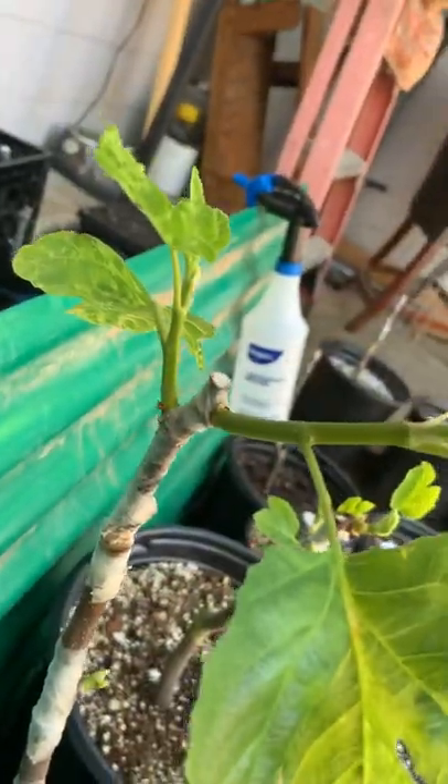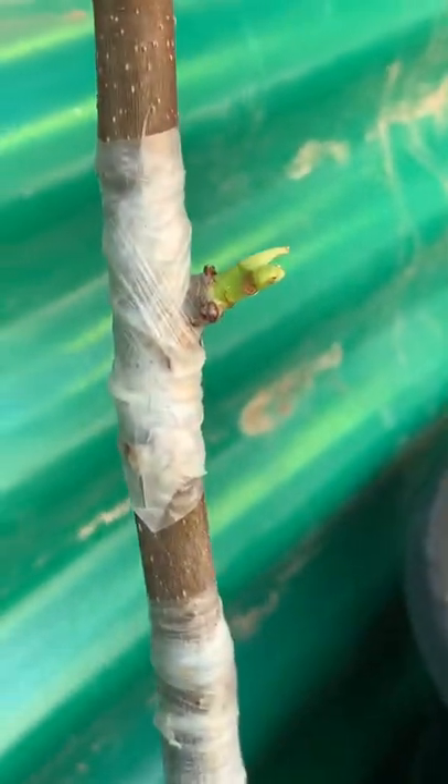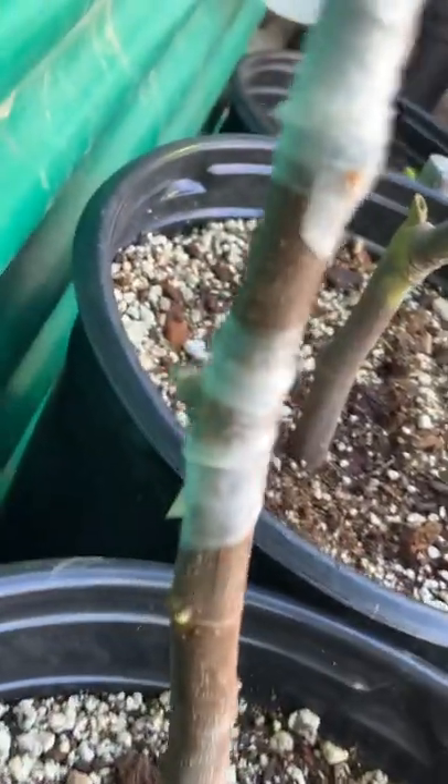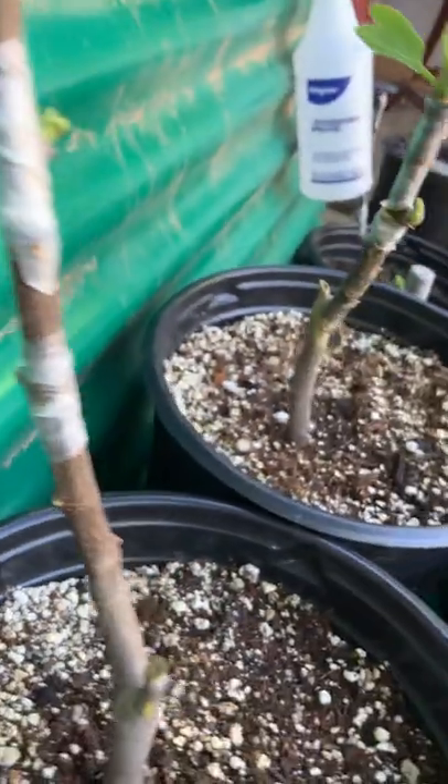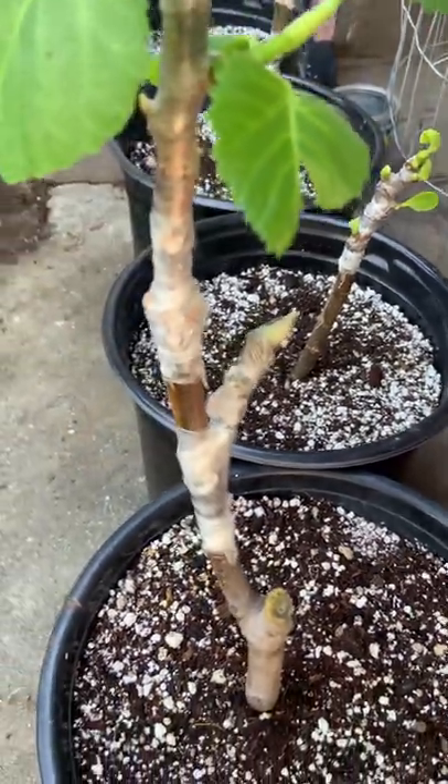Over here I got another graft I did — Sal Miguel Roxo, which is supposed to be the Zor's Dark. And then I got a Koltadam Blanc right there. You see it? It's pushing on a fig too. I think this is a pretty rare one. Over here I have Madera Island Black, another one. And then I grafted a Koltadam Blanc right here and it looks like it's hidden. That's going to be a good one.